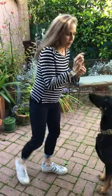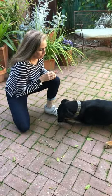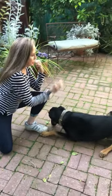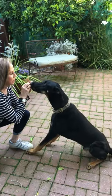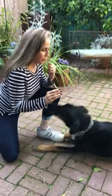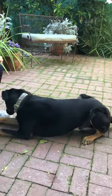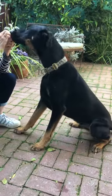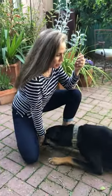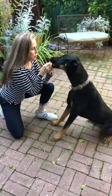This is called 'down to stand.' Pretty much every dog knows how to sit, so you have them sit, then come down — good boy, good down — then have them come back up to sit. You just keep repeating this motion of sitting and going down as a forelimb strengthener. Brooklyn, sit. Down. Sit. Good boy.